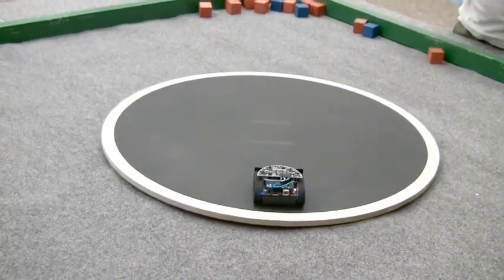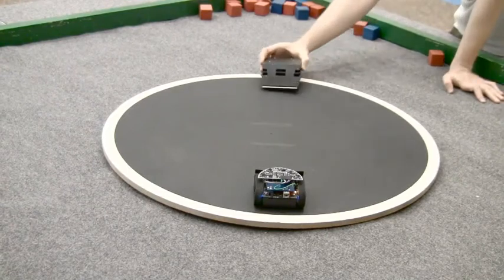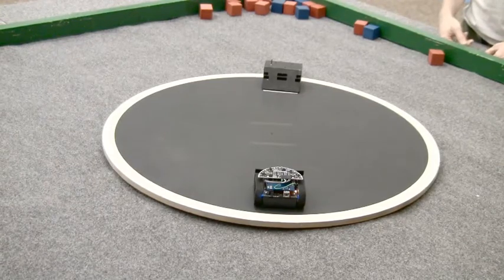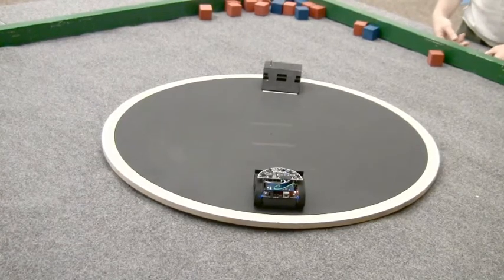Yeah, if you use acetone it's basically welding plastic. Just like regular sumo wrestling, weight is definitely a good thing for this competition. But there is a weight limit — one pound. 500 grams. Yes. There you go.